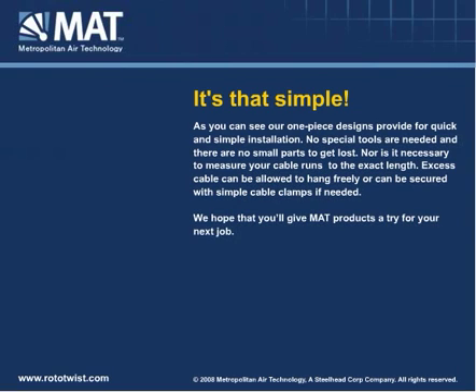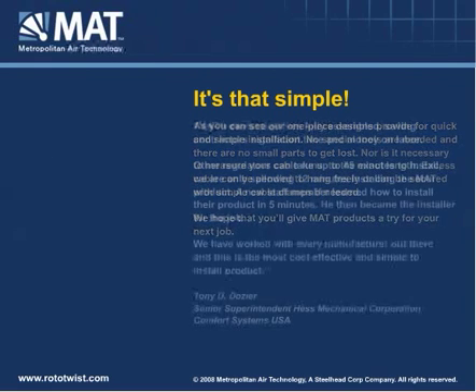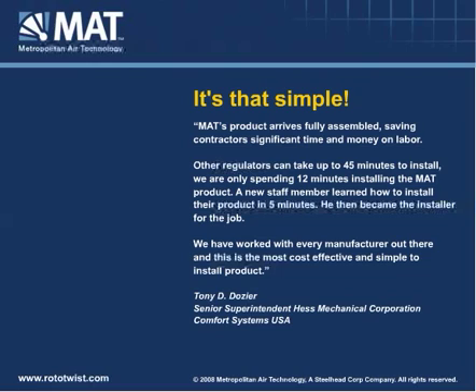We hope that you'll give MAT products a try for your next job. Take a look at what one contractor recently said: MAT's product arrives fully assembled, saving contractors significant time and money on labor. Other regulators can take up to 45 minutes to install. We are only spending 12 minutes installing the MAT product. A new staff member learned how to install their product in five minutes and then became the installer for the job. We have worked with every manufacturer out there and this is the most cost-effective and simple to install product.